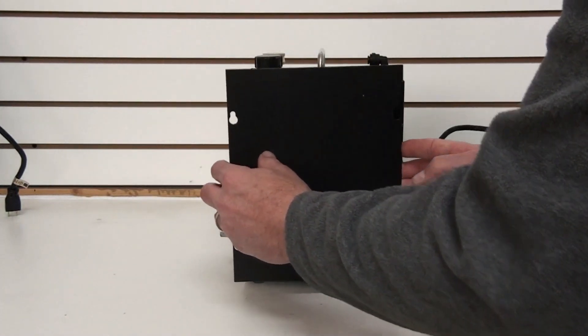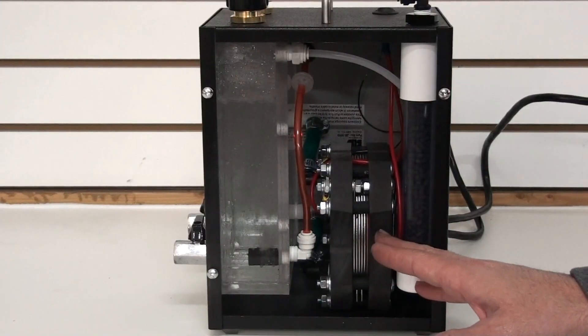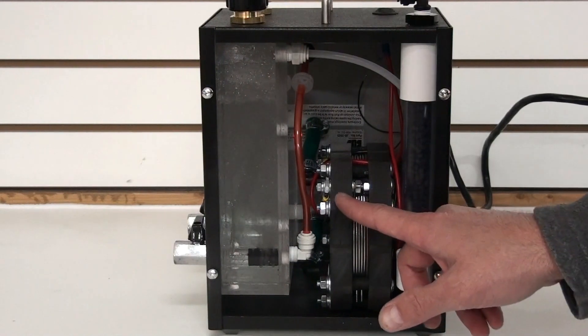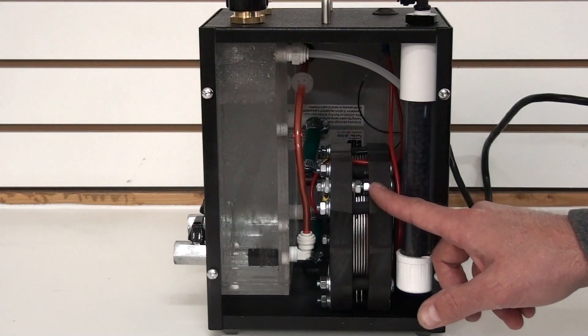Take the front cover off. You can see the inside of the machine now. This is our hydrogen generator. It has six plates in it, thick three-quarter inch end caps. It is built with heavy-duty materials. This cell will last for years.